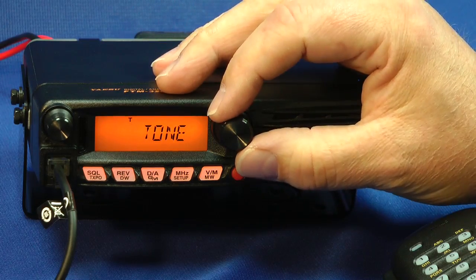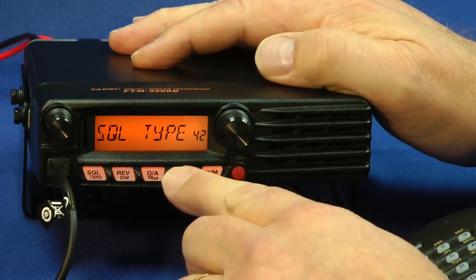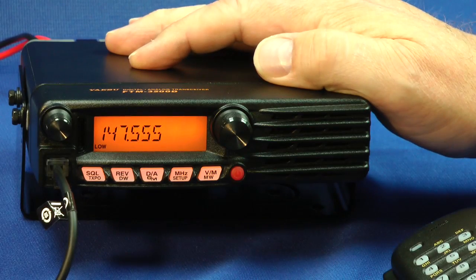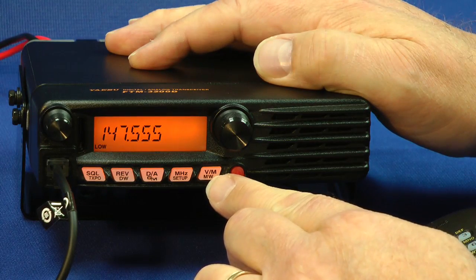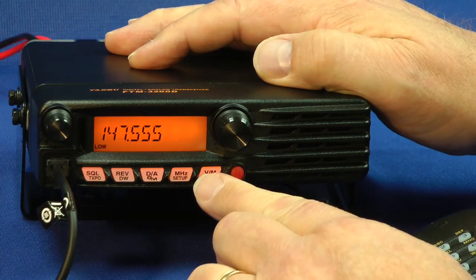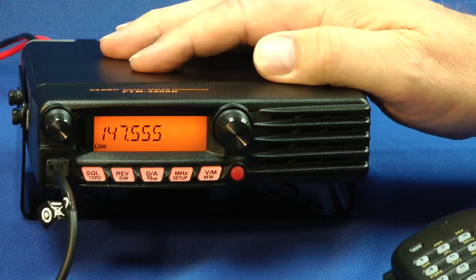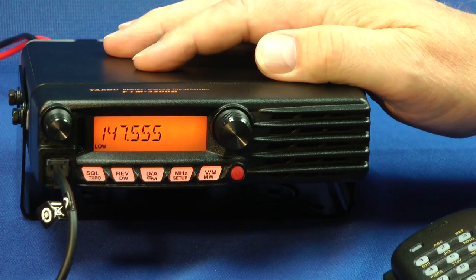Just like that. Press it again, and again, then hold — and we're out of there. Here we go. This is your VFO and memory button, and your memory write button. This is an easy transceiver to operate. You certainly don't need a helicopter pilot's license to run it.